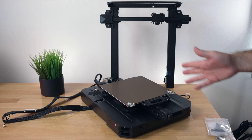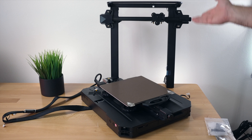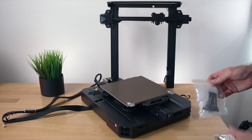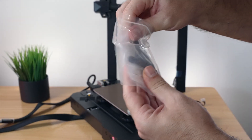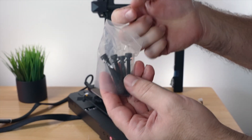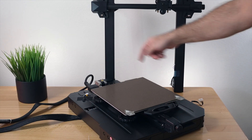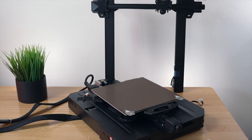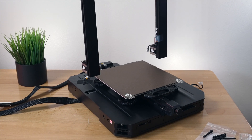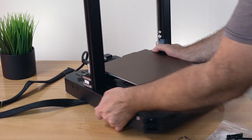I'm going to install the gantry first because that will make it a lot easier to work with the upper portion. We're gonna need the large bolts — we only need four but there are six in here. Grab the large allen wrench. There's a slot here and another one on the other side, and the gantry will literally sit right in there — it kind of falls in.